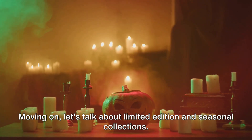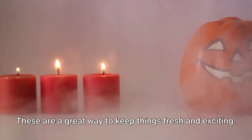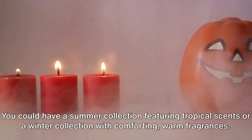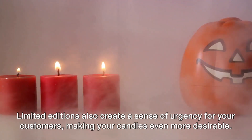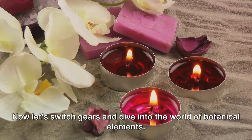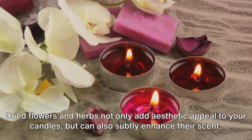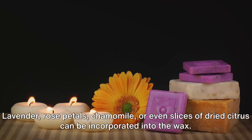Let's talk about limited edition and seasonal collections — these are a great way to keep things fresh and exciting. You could have a summer collection featuring tropical scents, or a winter collection with comforting, warm fragrances. Limited editions also create a sense of urgency for your customers, making your candles even more desirable. Now let's switch gears and dive into the world of botanical elements. Dried flowers and herbs not only add aesthetic appeal to your candles, but can also subtly enhance their scent. Lavender, rose petals, chamomile, or even slices of dried citrus can all be incorporated into the wax.